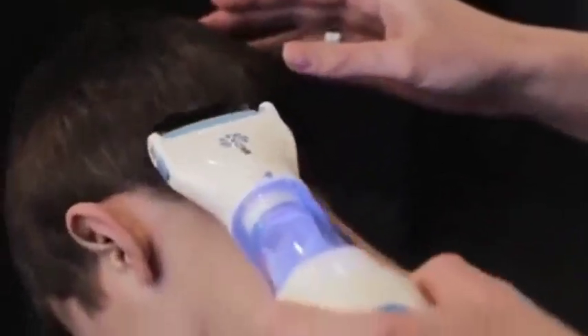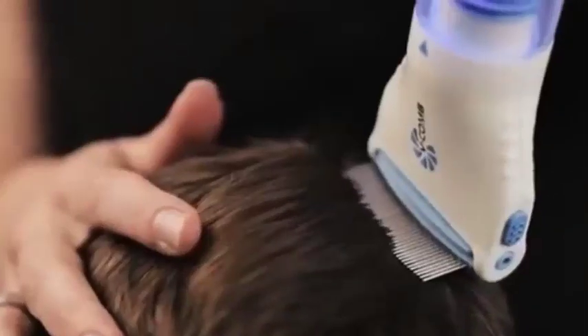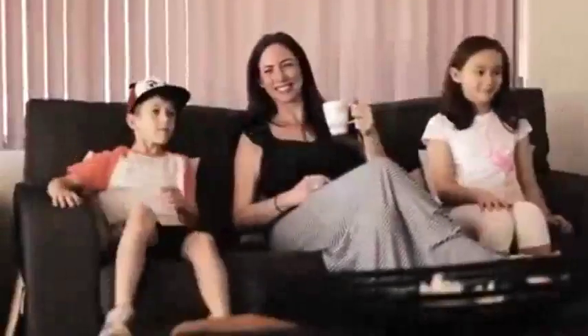Treating head lice infestations has become safer and easier with the V-Comb, combining innovative design and functionality into a simple and easy to use product that is a must-have for every home.